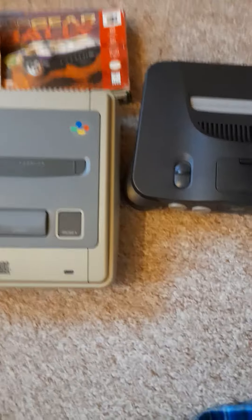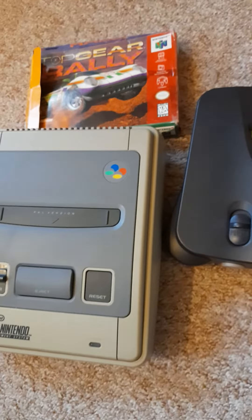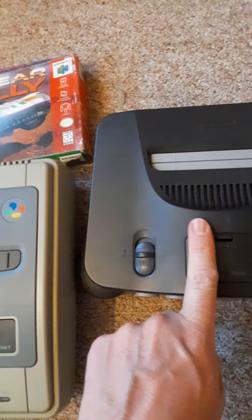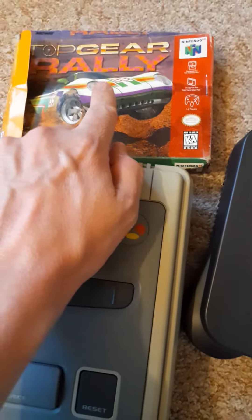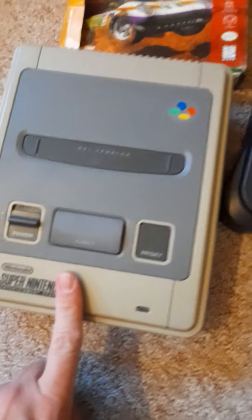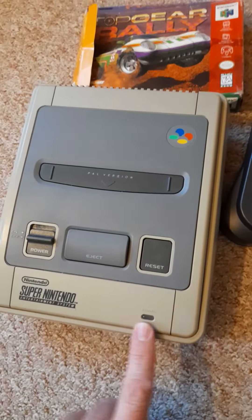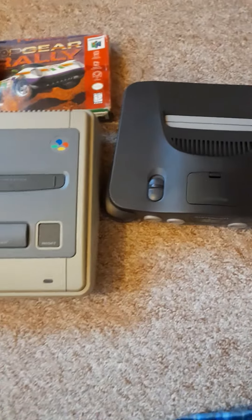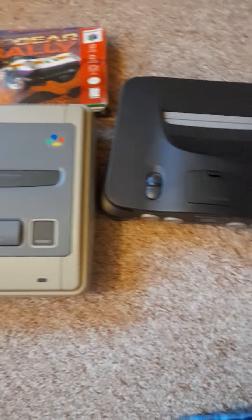What did I pay for all three? Well, the American N64 and the Top Gear game up there were six pounds, and the Super Nintendo was also six pounds. These were bought from the same person off Gumtree, so all three of those just cost twelve quid.